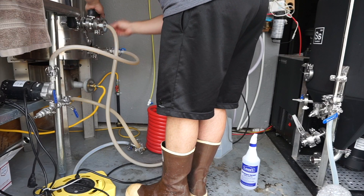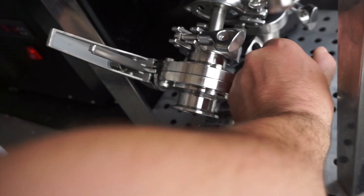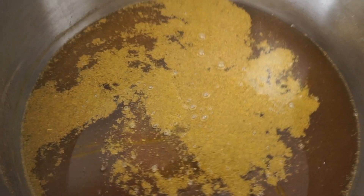After the boil, we're going to whirlpool and chill, probably at the same time depending on the chiller you have. Whirlpooling makes the chiller more efficient if you're using an immersion chiller, and it helps settle all the trub, hops, and protein into a cone shape at the bottom of the kettle — allowing you to pull cleaner wort off into your fermenter and leaving the undesirables behind. Whirlpooling can be done with a pump or by simply spinning a big spoon in the kettle for a few minutes and letting everything settle to the bottom.